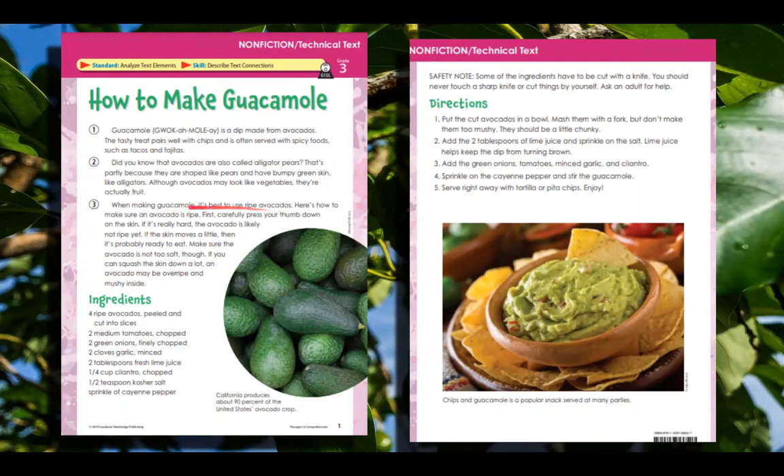Here's how to make sure an avocado is ripe. First, carefully press your thumb down on the skin. If it's really hard, the avocado is likely not ripe yet. If the skin moves a little, then it's probably ready to eat. Make sure the avocado is not too soft, though — if you can squash the skin down a lot, the avocado may be overripe and mushy inside.